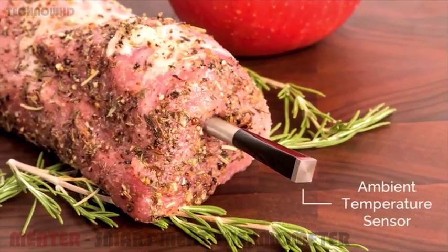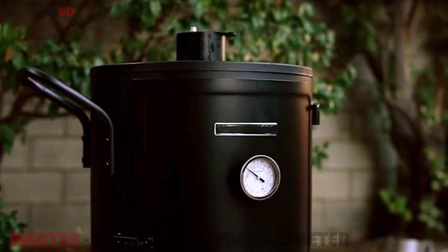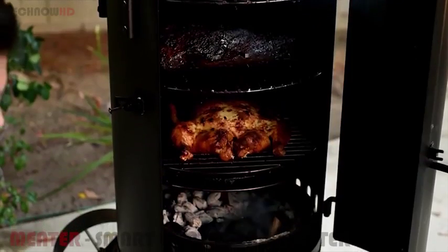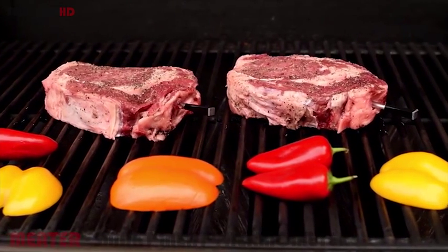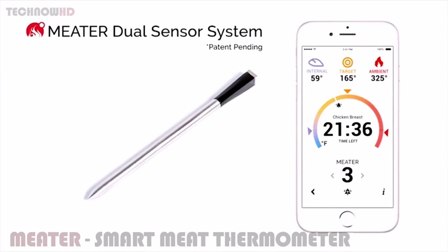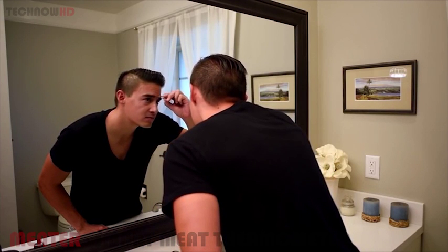It even has a built-in ambient temperature sensor so you know how hot it is around your meat. Did your smoker drop below 215 degrees Fahrenheit? The Meter will notify you, and now you can add more fuel to the flame. The Meter is your meat bodyguard — it watches your meat and its surroundings to make sure it's safe from under and over cooking. Using the patent pending dual sensor system, the Meter can estimate when your food will be ready, allowing you to manage your time and do the more important things.